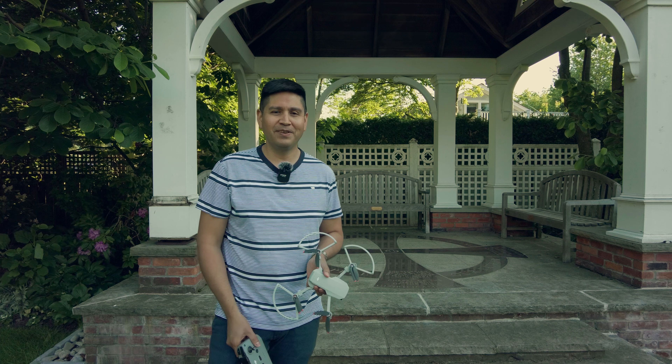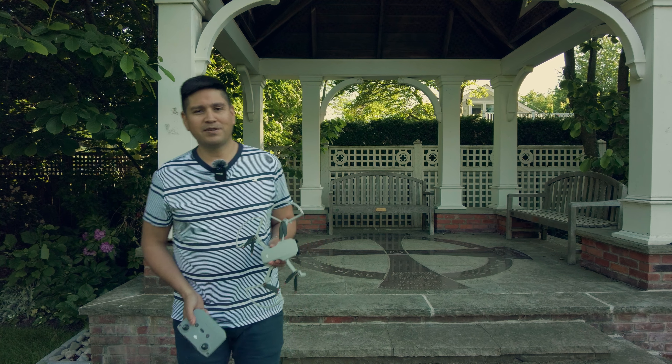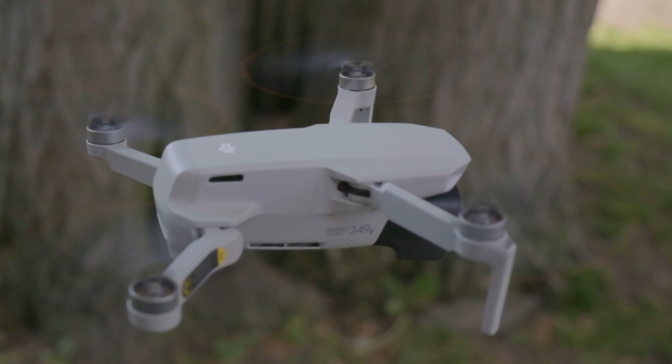Bienvenidos a otro nuevo episodio de TuTV, yo soy Luis, Brian está detrás de cámara. En este episodio queríamos hablar de nuevo acerca del DJI Mini 2.